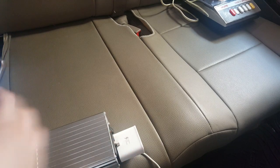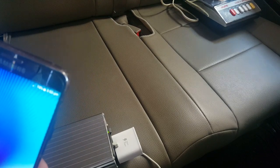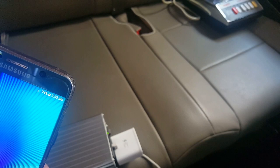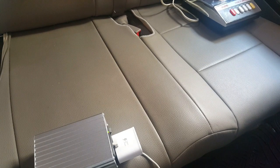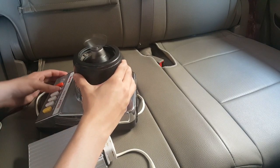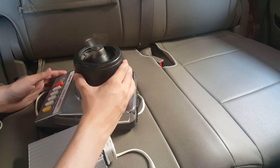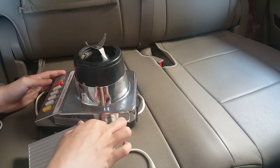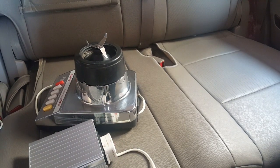Let me turn on the inverter. As you can see, my phone is charging, and you can also hear the fan noise. Now I'm going to plug that blender into the inverter. As you can see, that blender is working too.